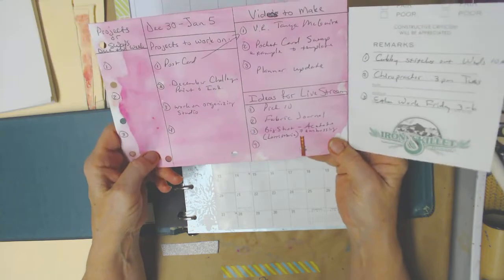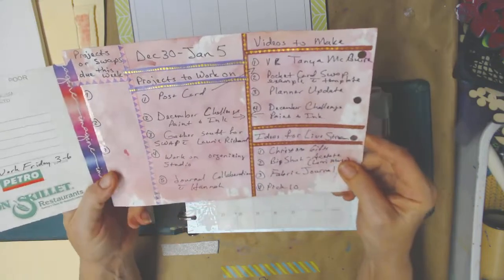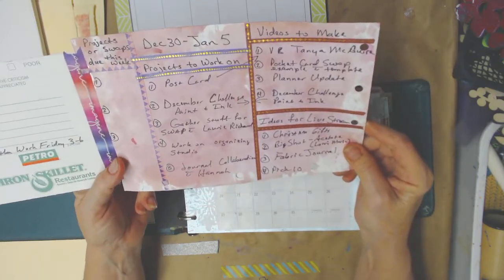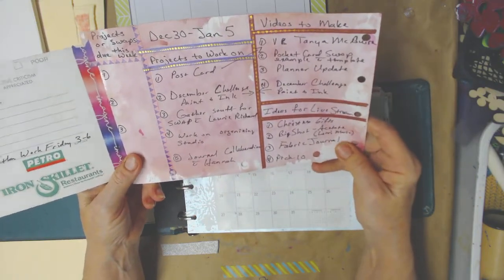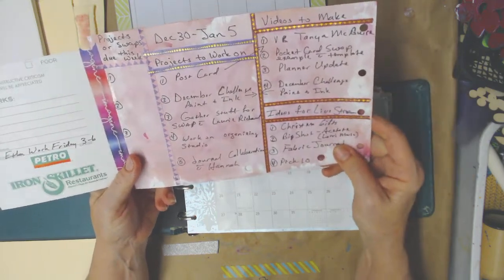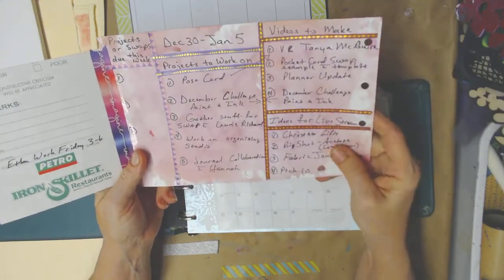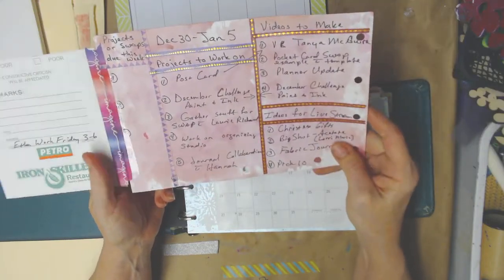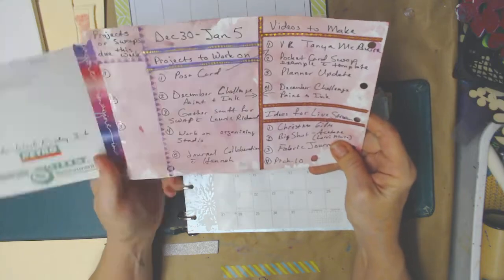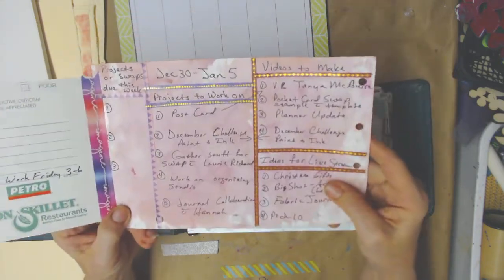Other than the background, it was really pretty boring. So I came over here and added washi tape instead of black lines, and I liked that better. I don't know if I'll get any more artistic than this. This is not an art journal — it's just an idea journal to keep me up to date. But I think this is what I'm going to end up using.